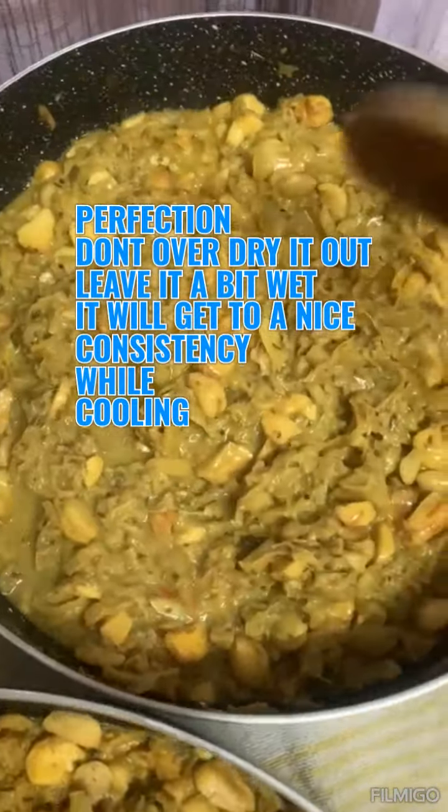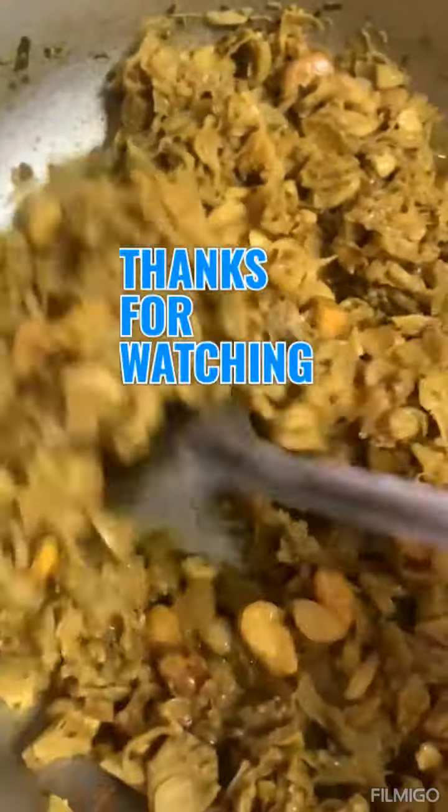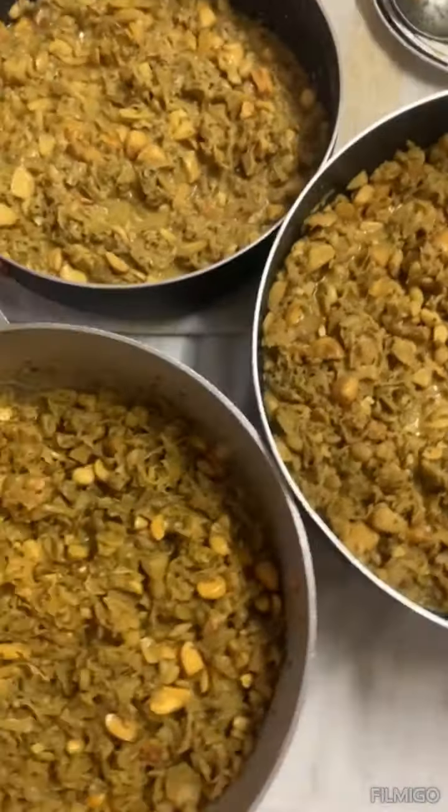Keep turning it a little off the heat and it will be really nice. Enjoy it with roti — sada roti, paratha roti, bussup shot, or whatever you choose to eat it with. Thanks for watching!